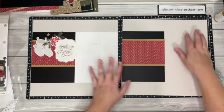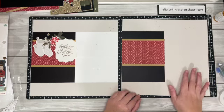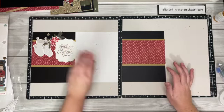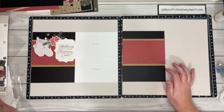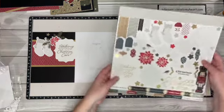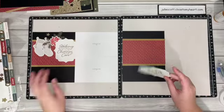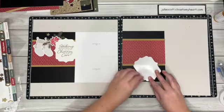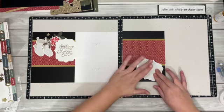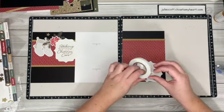This side right here is big enough for four-by-six photos; you could do four-by-three photos — a lot of different options. So let's do this little clustering. I want to start with the big 'Stockings Were Hung by the Chimney with Care' sticker, and we are going to pop that up with some 3D foam. Oh, it comes off on the sticker.